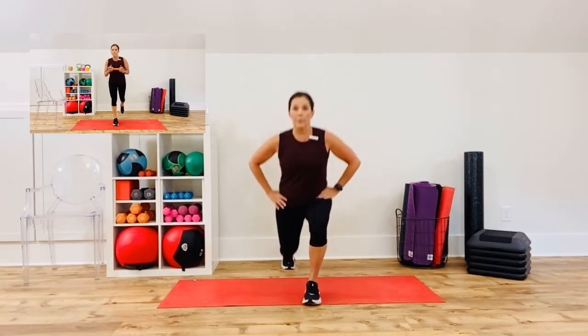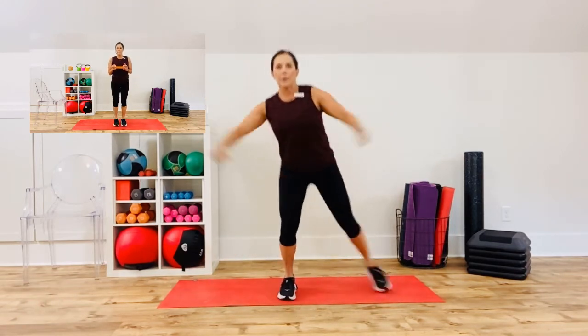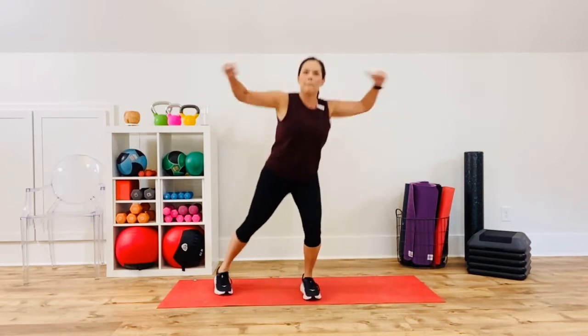We're going to superset — two exercises, two different exercises. This is the first one: four jacks, two lunges. I'm going to show the low impact version, but remember there will be a box up at the top in case you want to go higher impact. You guys know how to make a jumping jack high impact. If I had a weight, I would just be holding the weight.